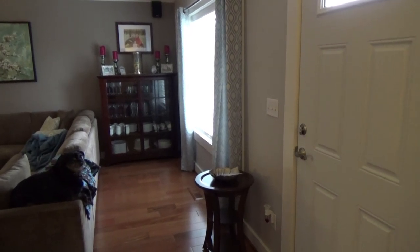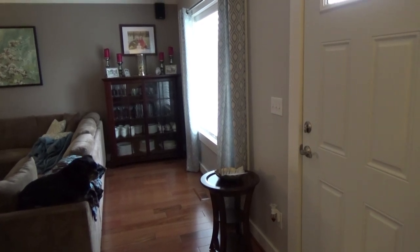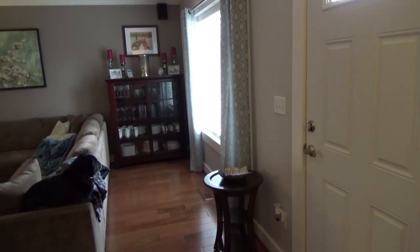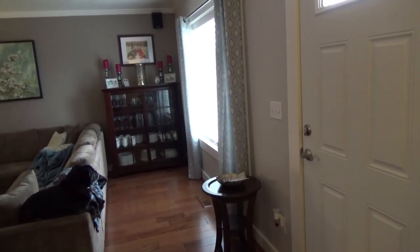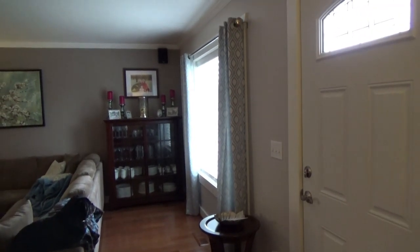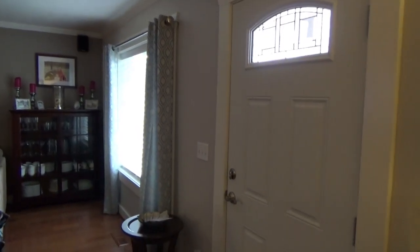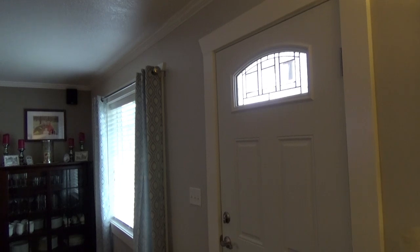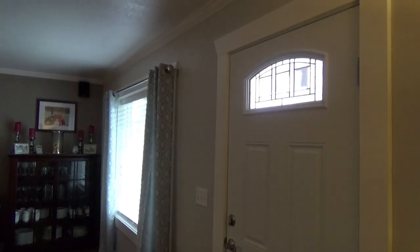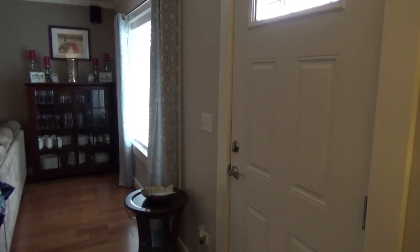Hey everybody, I have an update for you today about how we're doing with our little home reno project. We are almost completely done with the downstairs, so I thought I would show you what is done and then show you what we started upstairs. Starting in my usual spot here — the front door area is completely finished, and that has definitely been a favorite of mine. Our door looks so much better than it did before.